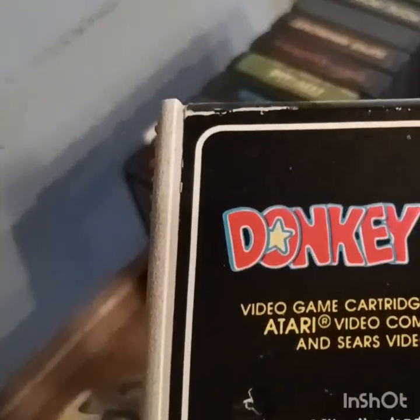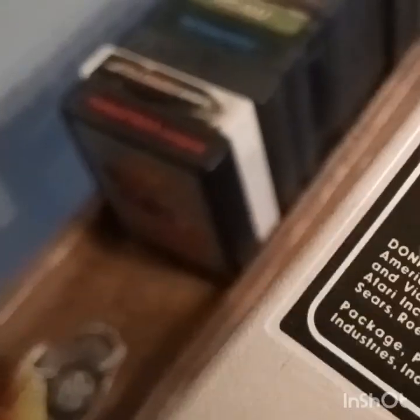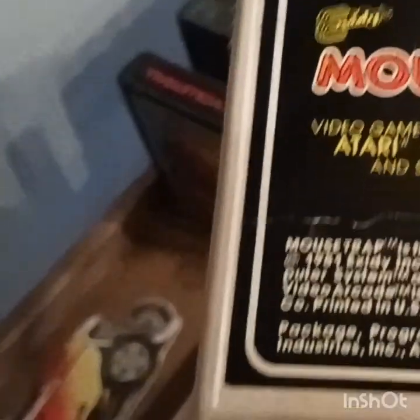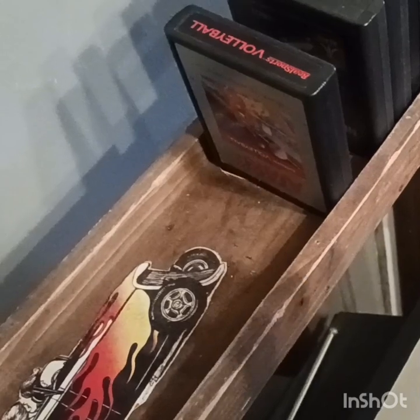Nothing like it now. Here's that Donkey Kong game — yeah, by Nintendo. And the Mouse Trap game, made by that same company, but I don't think it's made by Nintendo. I can't really remember what Mouse Trap is about, to tell you the truth.